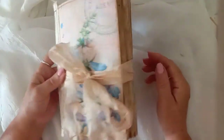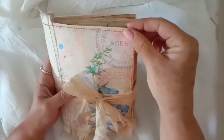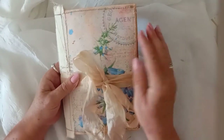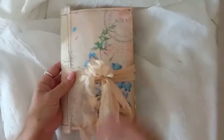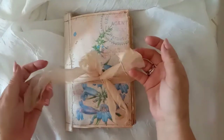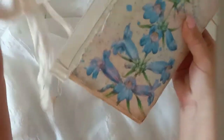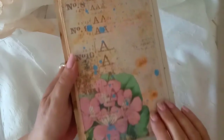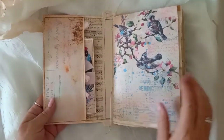It's just a simple one-signature journal. The cover is made from a piece of cardstock and I've put some calico on the spine. I've stuck on a couple of pages on the front and back from the kit. I've put a piece of silk fabric around for the closure — undo that — and here is one of the pages with some beautiful blue flowers, and that's the one I've used on the back.